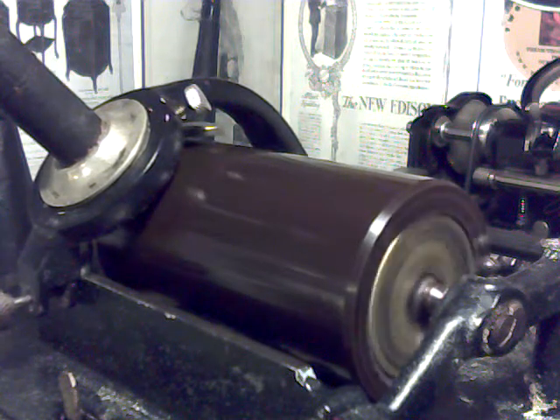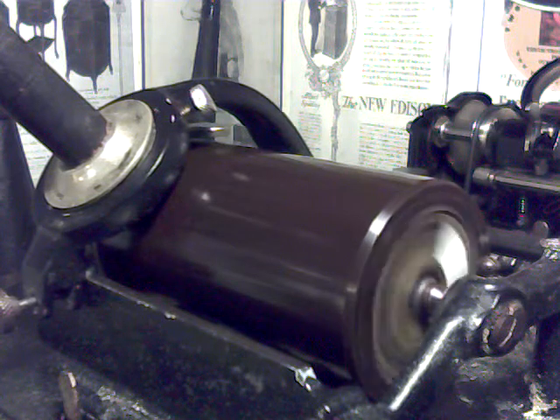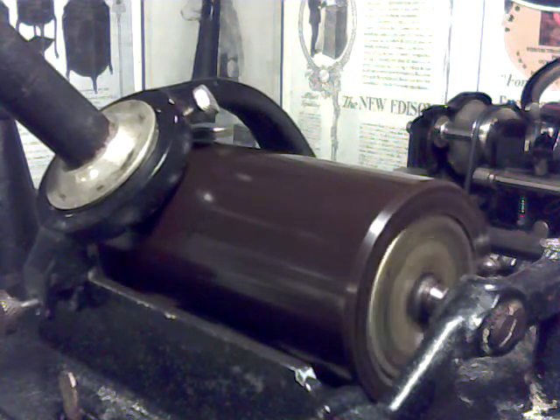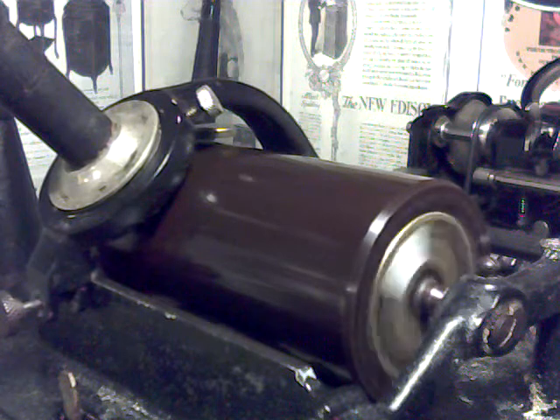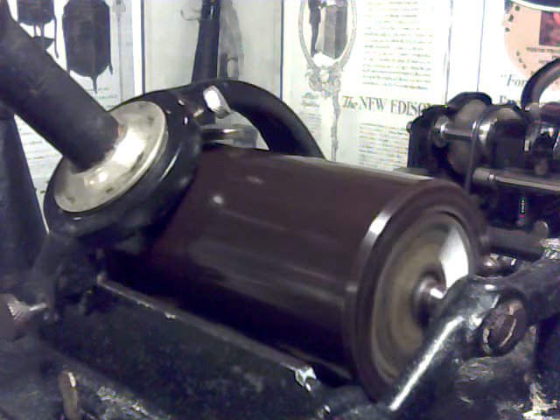Greetings, Benjamin J., the Victrola Guy, doing a quick recording on a dictation cylinder. This cylinder has been trimmed for length, but it has not been shaved except to give it a reasonably smooth recording surface. I've installed it on the Edison Standard B cylinder phonograph.